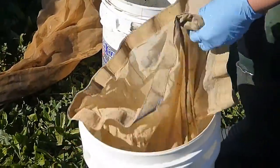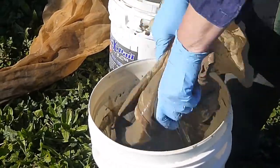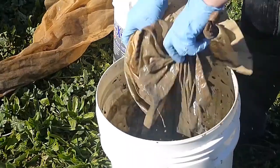Once all the sediment has come through, you then filter through the next net. This one is a 63 micron filter, which will allow us to collect the fine silt from the sediment.